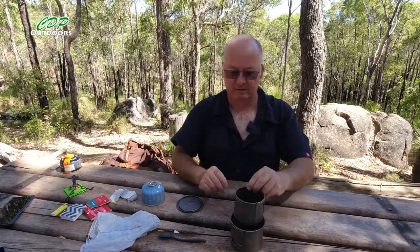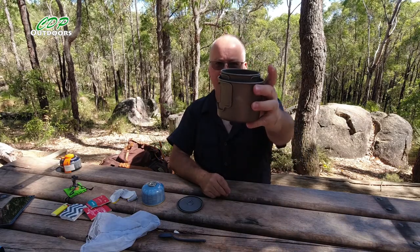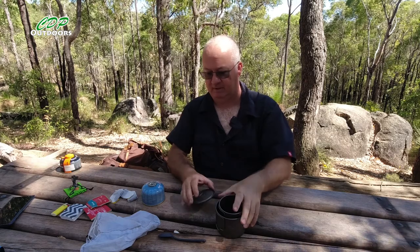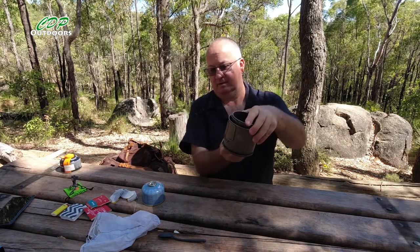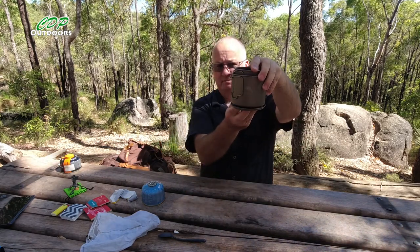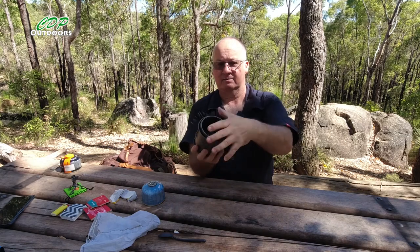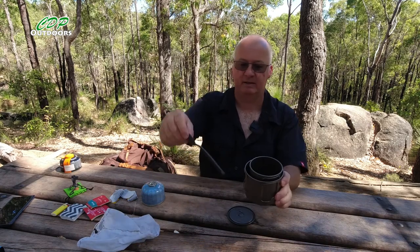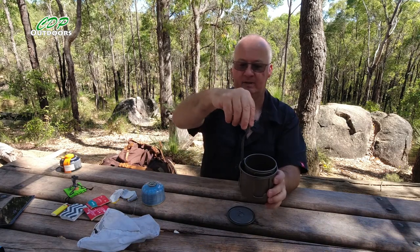I put the tripod underneath, sit the cup on it so it stands proud but won't get lost in the bag. The lid goes underneath the cup, then you can still put things in the top. The spoon goes in next.